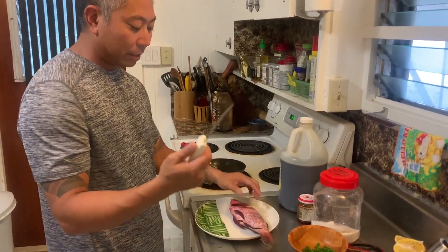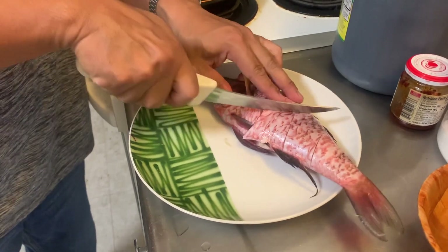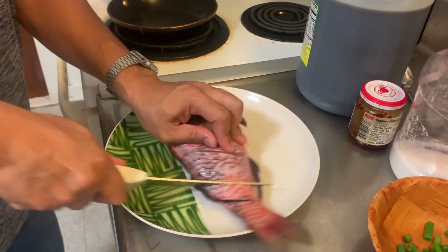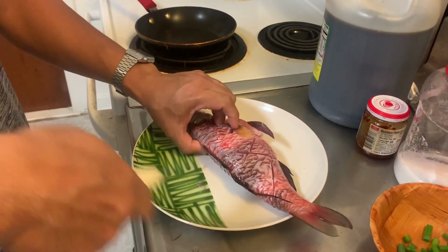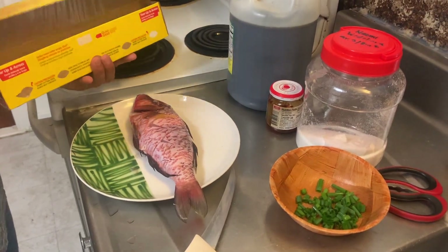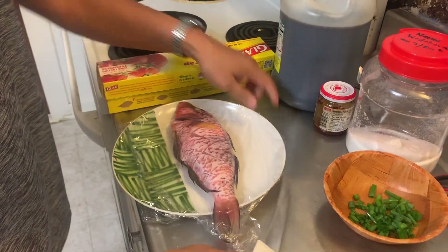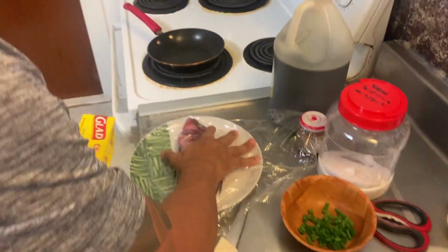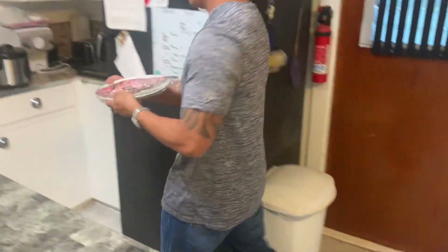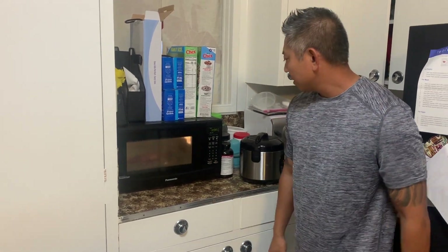First you're gonna clean and scale your fish — do that at the beach. I already did that, so now I'm just gonna score it. Scoring helps it cook evenly and steams better with more surface area. I like to go one, two, three all the way to the bone, then cross-hatch it so it steams really evenly. Now surround the fish with saran wrap — it's a little bigger than a plate so I'll add one more layer to make sure it steams itself. Get a nice tight seal and go to the microwave for four minutes.